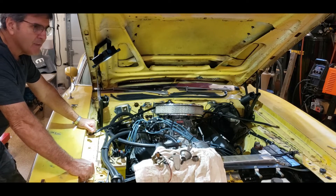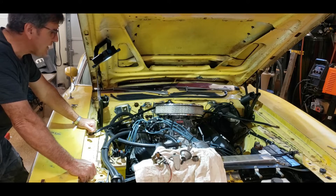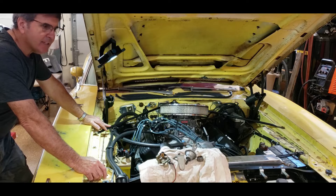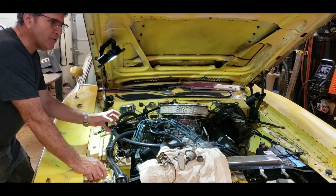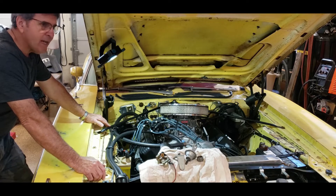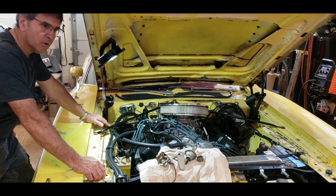You have to tune the distributor where you can have 16 to 18 degrees of base timing so the engine fires off on the first crank and it's happy at idle and slow speed. The key is to increase your base timing and not increase your mechanical advance at the same time, because if you move the base you're just changing the range — moving everything up. These engines can want 15 to 20 degrees of base timing depending on your build, but you can still keep your total at 34 degrees.